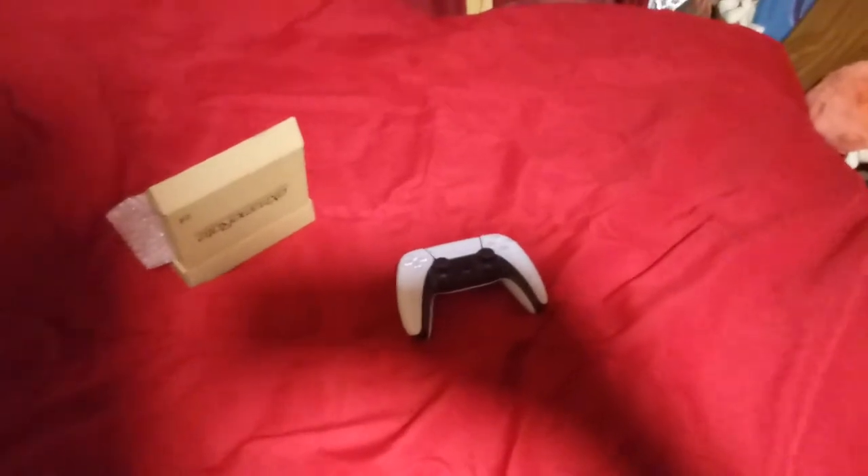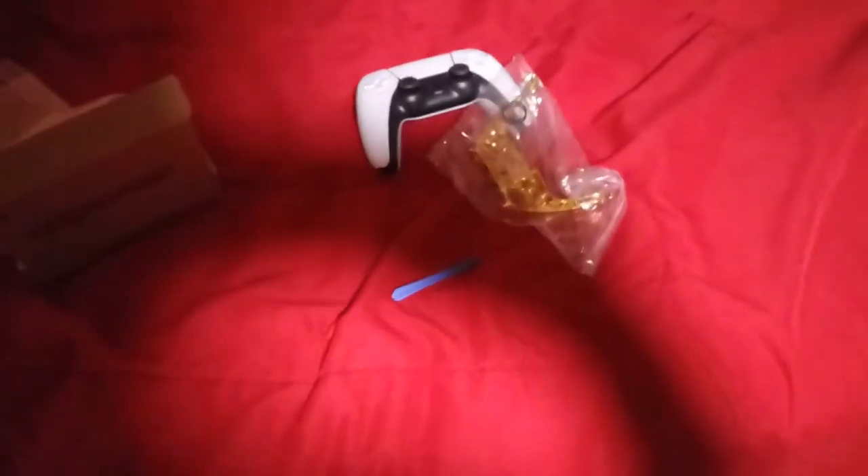Hey guys, I'm back — update video! I just checked the post earlier and here it is. If it wasn't stuck to this thing — this is the pulling tool, which you use to literally pop the old cover off and stick the new one on.